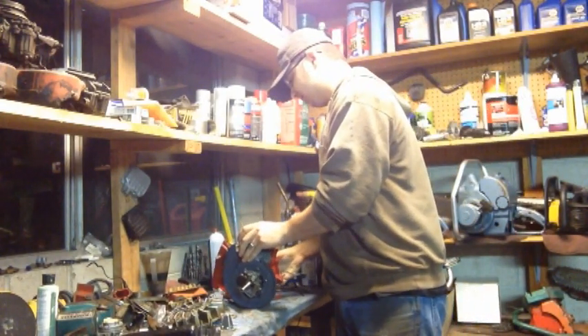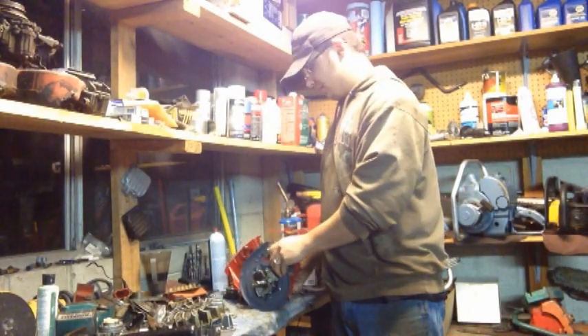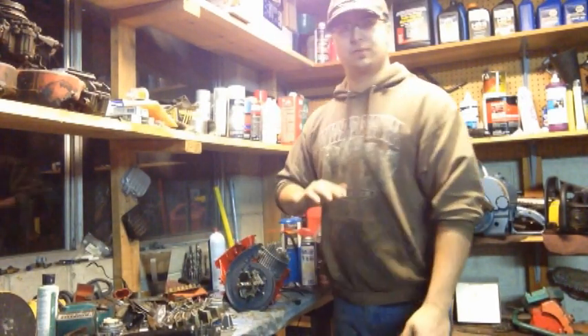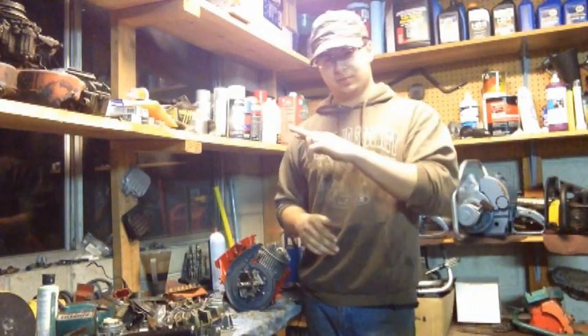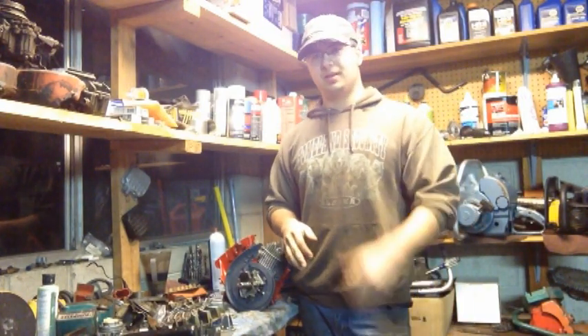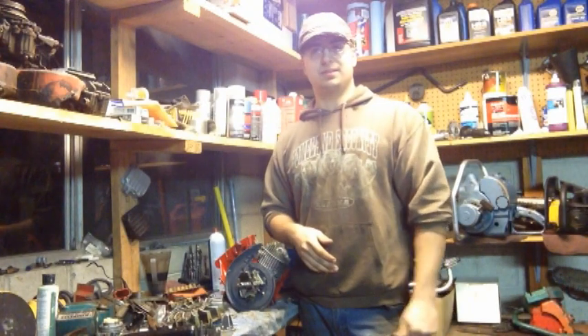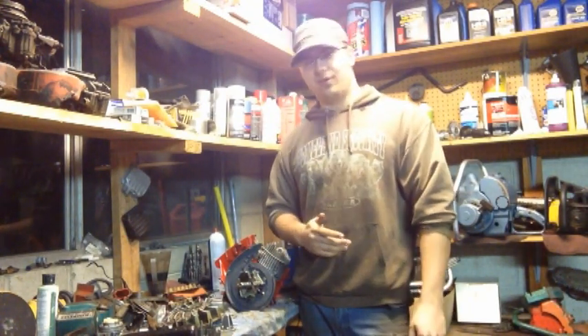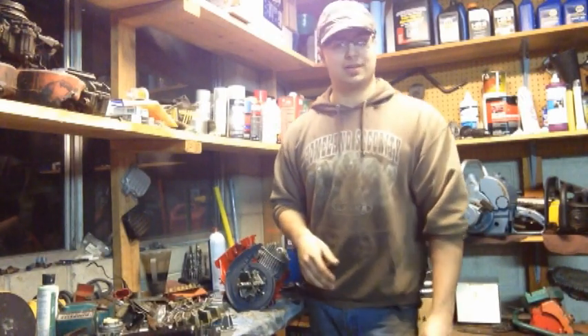As far as the progress, I'm getting there and it's all sealed up. On the head surface there was some pitting, so I went with a light film of Durko and sealed the gasket to the head. It's going to be a pain in the butt getting it off again, but hopefully we won't have to do that for a long time.